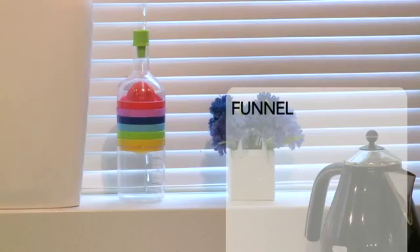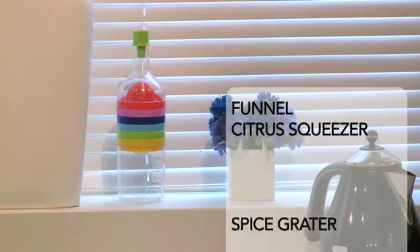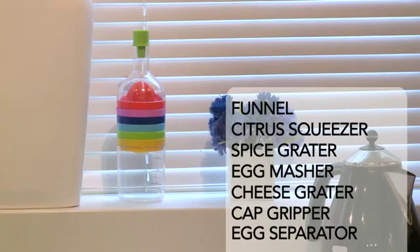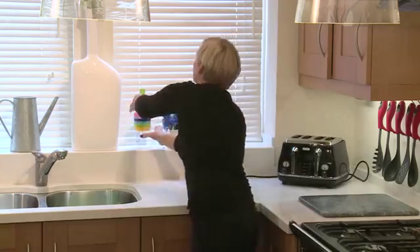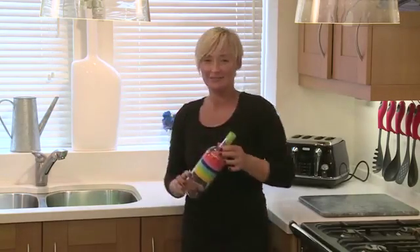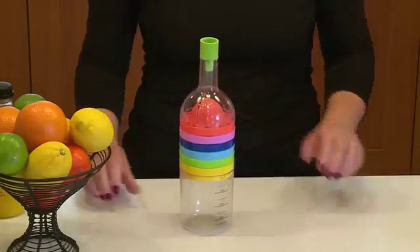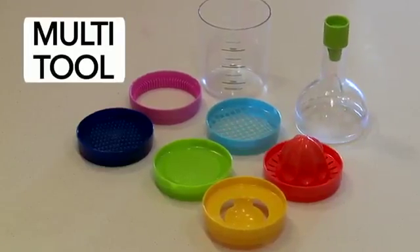The multi-tool. It's a funnel, a citrus squeezer, a spice grater, an egg masher, a cheese grater, a cap gripper and an egg separator. The 8-in-1 kitchen tool with looks to grace any kitchen.